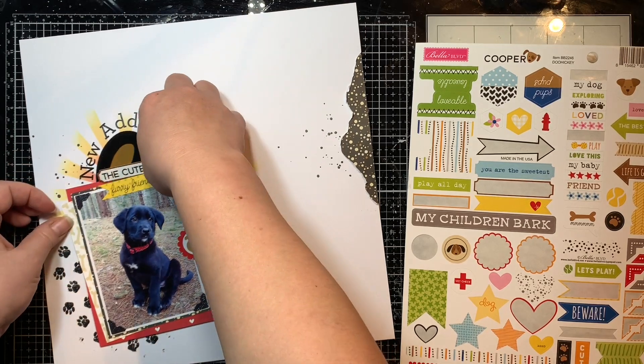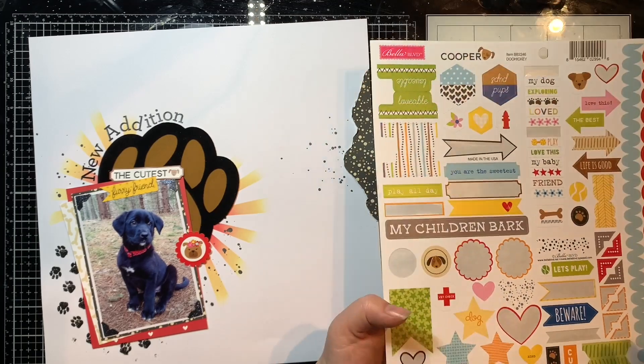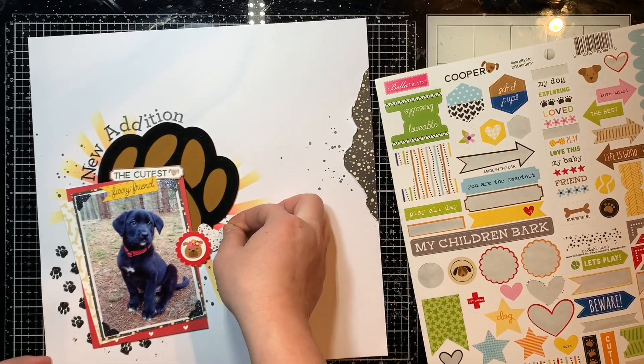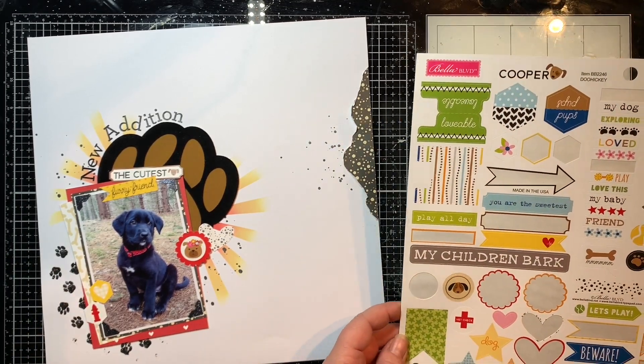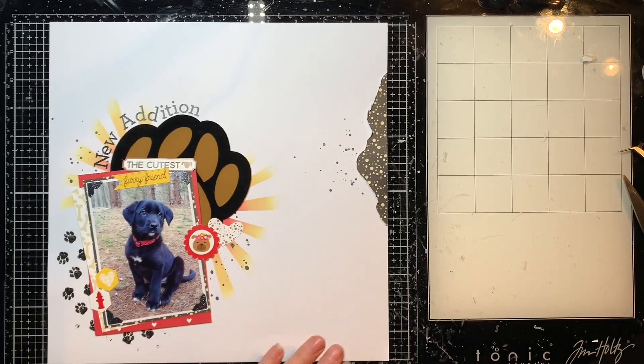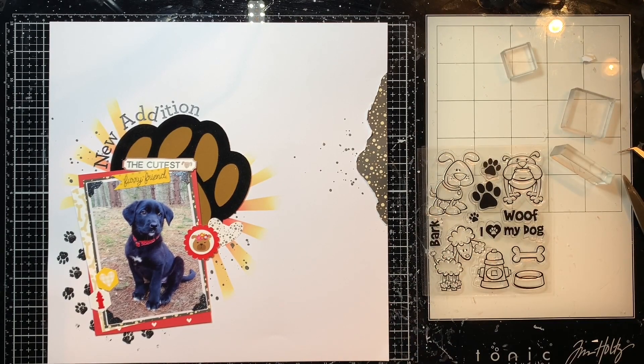I'm starting to add some embellishments, taking some from the Cooper Collection by Bella Boulevard — that's what it's called, I couldn't remember earlier. Yes, this is the Cooper Collection; they have a couple of different ones and this one is one of my favorites. I'm pulling some embellishments off the sticker sheet and just tucking them on the top and around my photo to bring attention back to the photo.